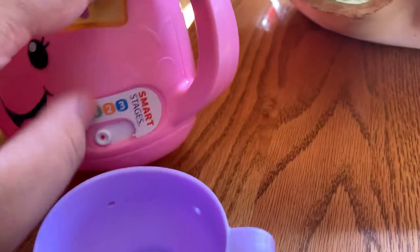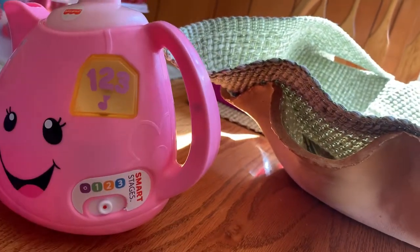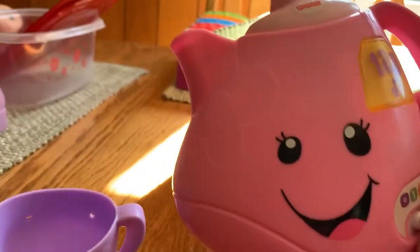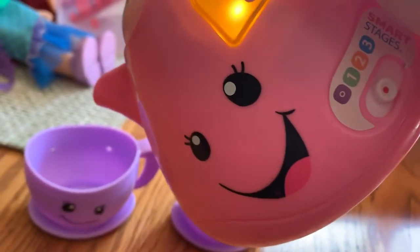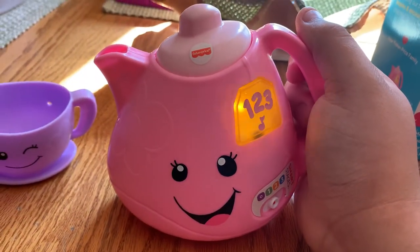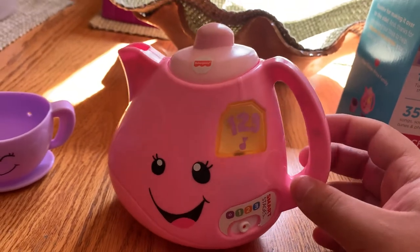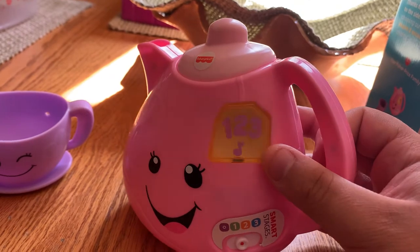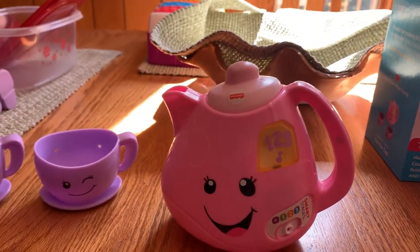Let's go ahead and turn it on. It has three Smart Stages, so we'll go first with Level 1. [Toy]: Level one, let's have some fun! I'm a pink teapot, hear me whistle. I have a handle and a spout, when I tip the teapot out. One pretty teapot ready for some tea, two little cups for you and me, three tasty cakes for us to eat, we can pour some tea and have a treat.